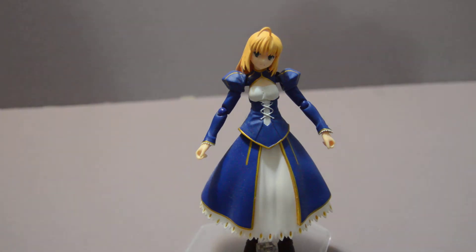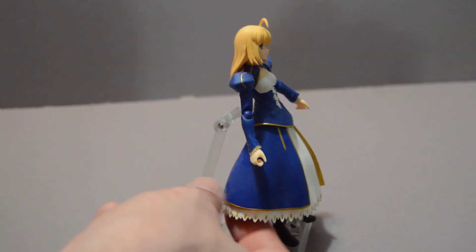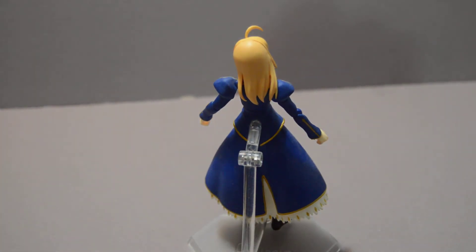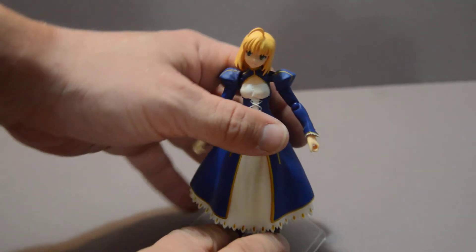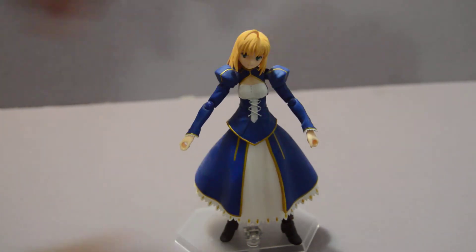It makes sense with this one — a lot like the Nero one I reviewed a little while back — because the underside is all one long piece. I wish they had layered it, but I can understand why it's a single piece; however, that does affect mobility. You're not going to be able to make her do a kick or anything in this. It's a good figure, and it's a nice addition if you're a big Saber fan or just a really big fan of Fate Stay Night in total. I like this figure a lot.